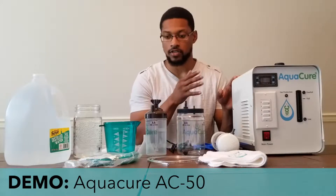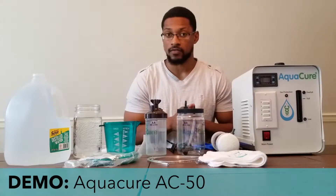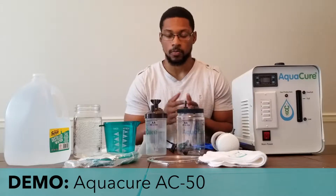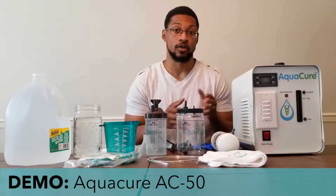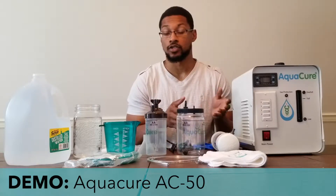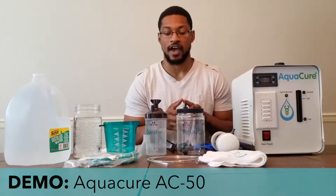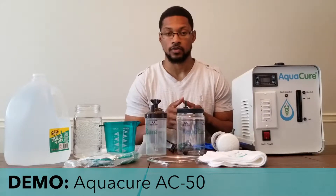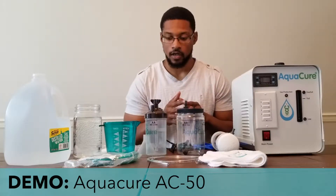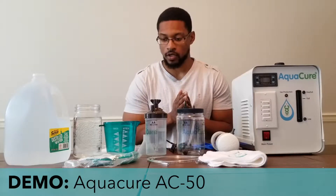These are the essential items that you would need for the basic setup of this unit. In the unboxing video, all these materials were shipped with the unit and there were also some bonus materials. Those bonus materials can be accessed when you purchase the system through Eagle Research, and they provide access to some of those bonus items as well, but these all come with the basic purchase of the AC50 unit.